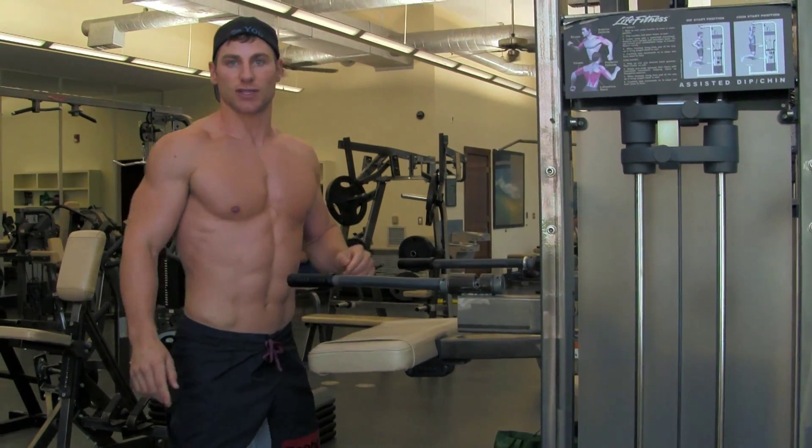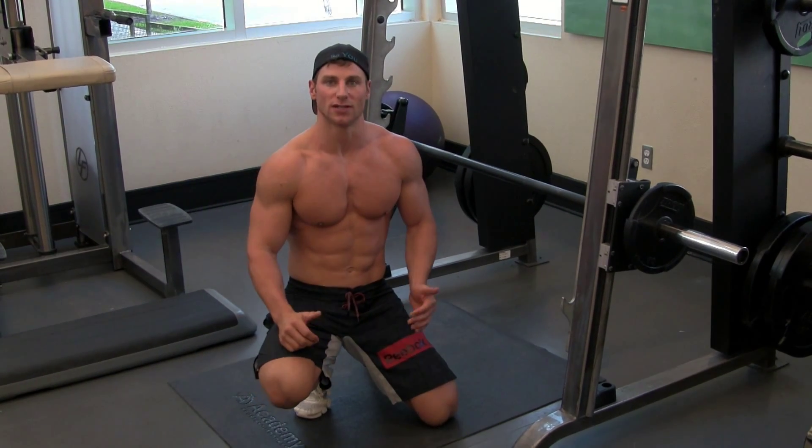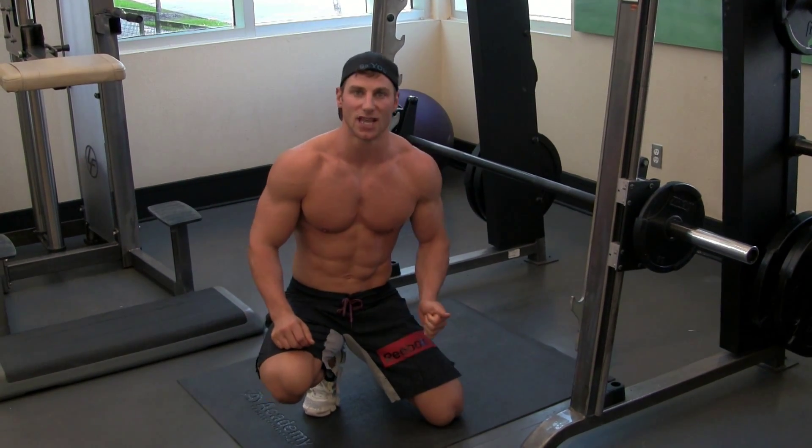Then you're going to do your second exercise on the Smith Press machine. The second exercise of our superset is going to be donkey kicks. You're going to use the same leg that you did in the previous exercise on the assisted dip chin-up machine.